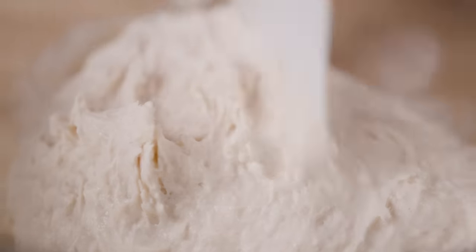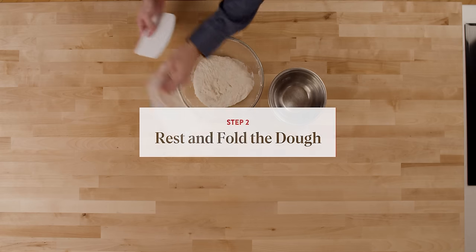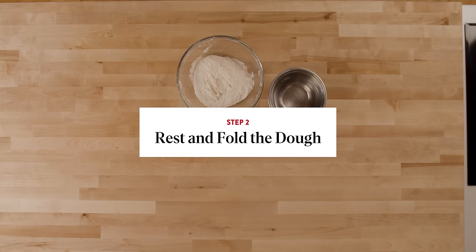During fermentation you're going to see it firm up, and it'll actually be relatively manageable by the time we go to divide and shape. That's it — I'm going to cover and let it rise for 15 minutes, and then we're going to give a fold.